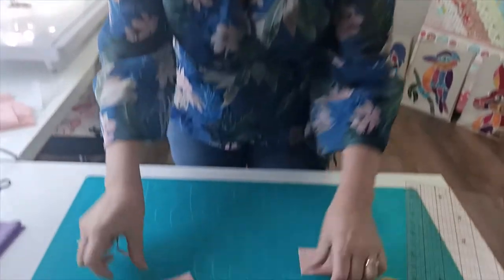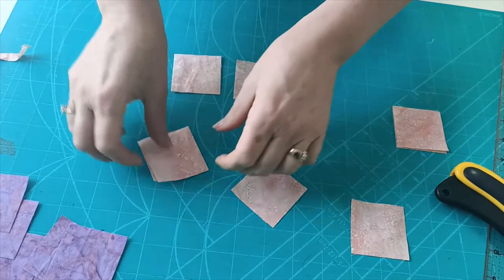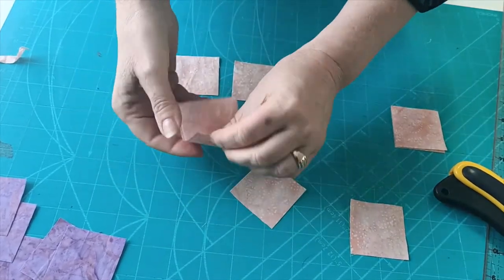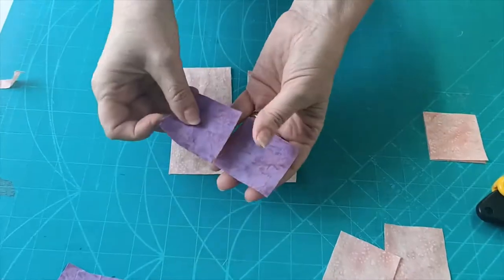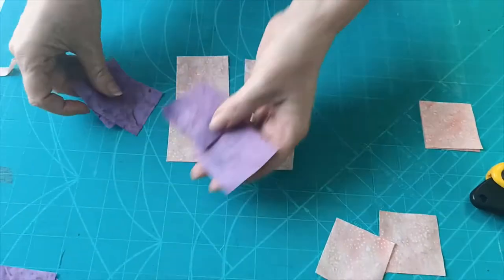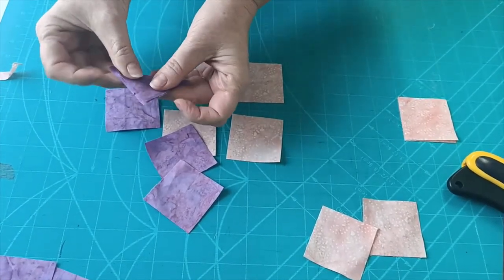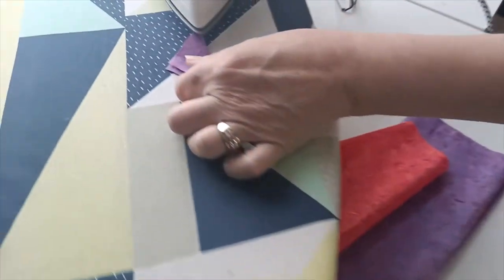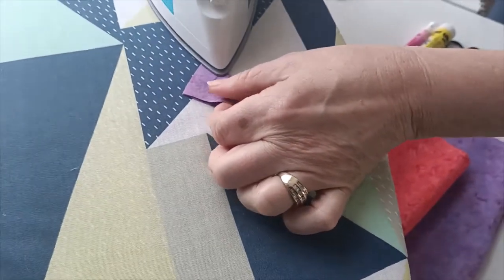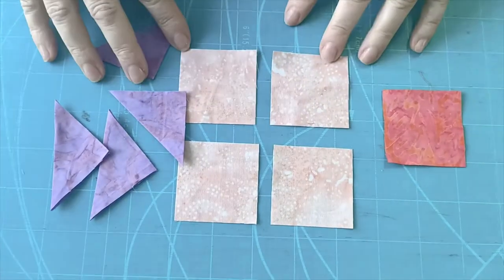Now that we have our squares, to make up one cathedral window we need four squares, and then with our purple ones we need another four squares. What we're going to do is press these in half on the diagonal. I'm just going to come across to the iron now and press each one like that so I have my pieces all ready to go.